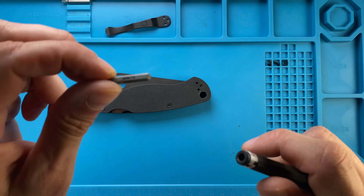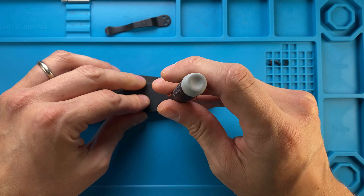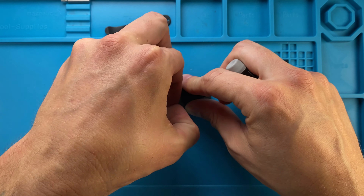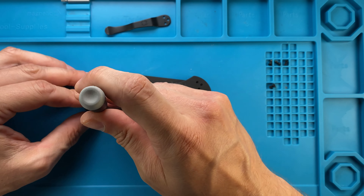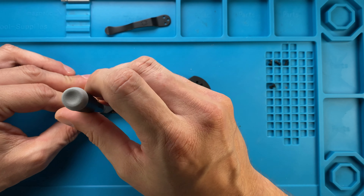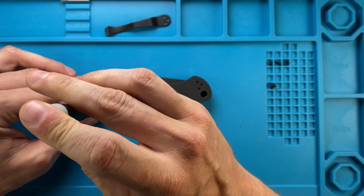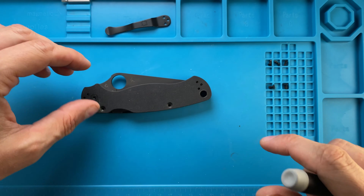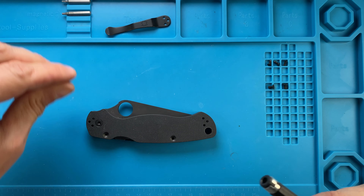You're gonna need a T8 bit for the handle screws. This one is out and this one is out. We're gonna do a little bit of maintenance, a little bit of cleaning, and a little bit of pimping.